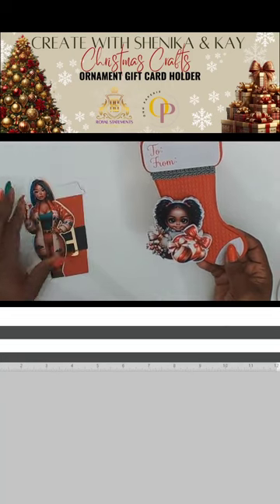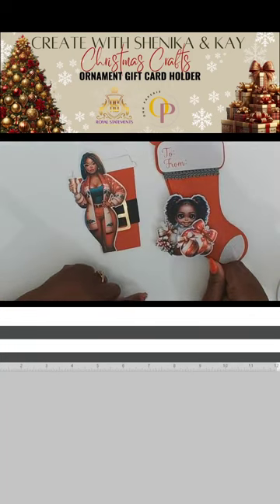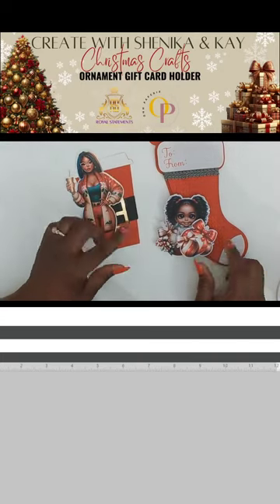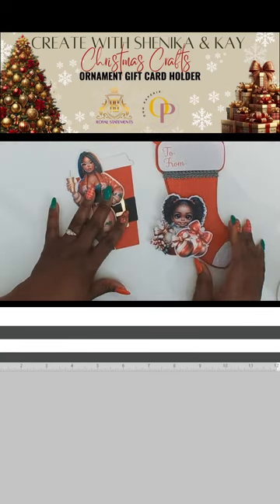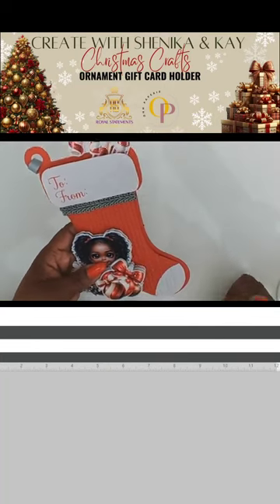So we will go ahead and get started — these are super duper cute. We used AI art, we used the Silhouette, we did a print-and-cut, and we used a Sizzix Big Shot to get the dimensions on the paper.